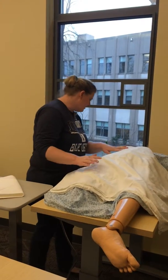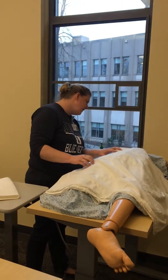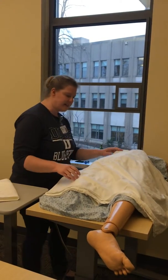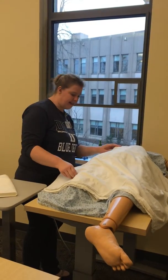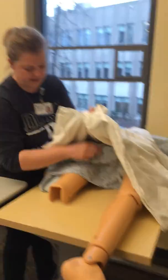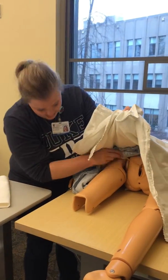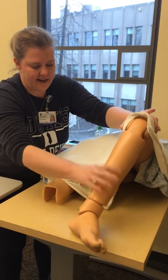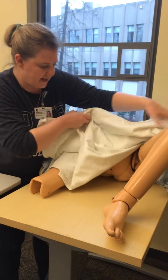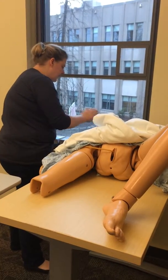We've already got this drape on you and we're going to pull the screen so that you have privacy. And just like earlier, I'm going to position your legs so that we can take out your Foley. I'm going to pull up here just a little underneath. Just going to position your legs here. I'm going to get some gloves on and perform hand hygiene.